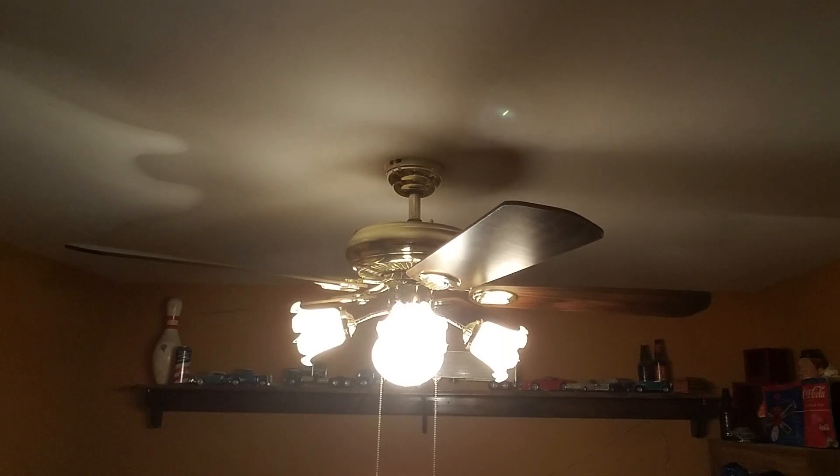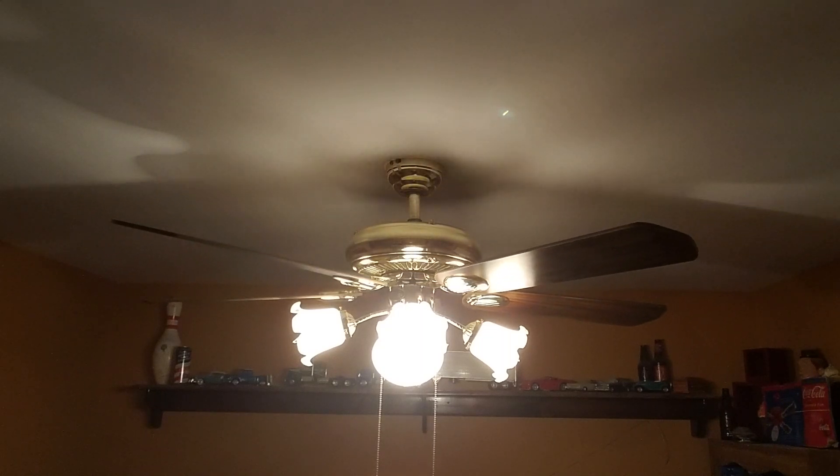It's doing its job. Nice fan, I like it. Looks good in here.